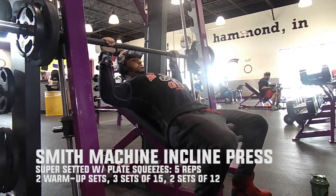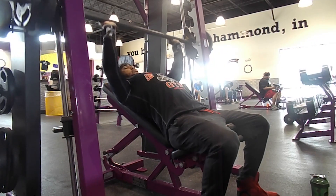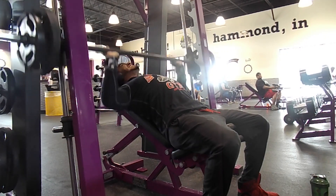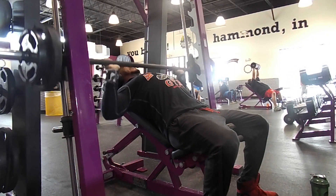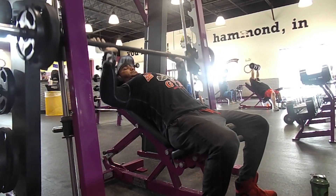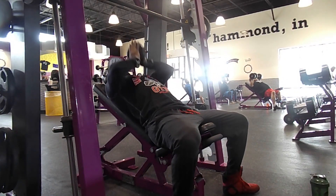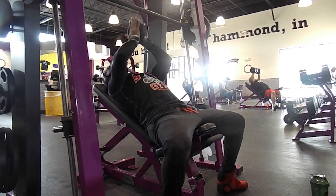Starting off with the incline Smith machine press. A lot of people complain about Planet Fitness not having enough weight, and you can substitute with exercises like the Smith machine incline press. Bodybuilders like Ronnie Coleman, Jay Cutler, and Rollie Winkler all use the Smith machine — it's about how you make the muscle feel, not whether it's free weight. I did three sets of 15 and two sets of 12 to flush a lot of blood into the muscle.